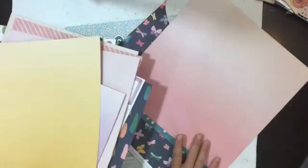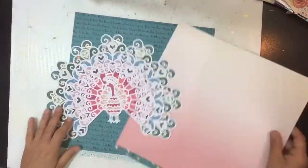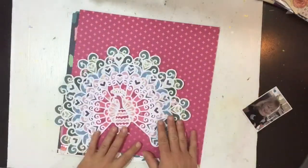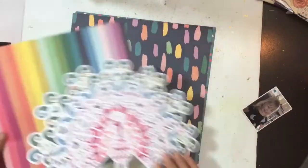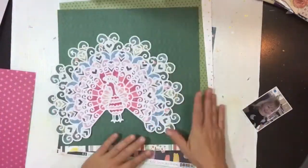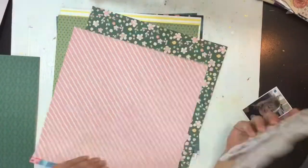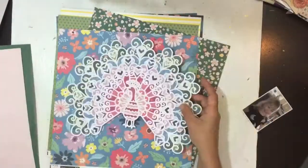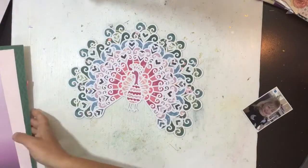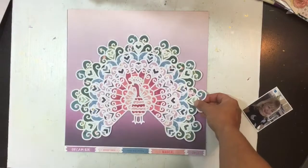I'm just flicking through some of the 12 by 12 patterned papers here, trying to work out what I could use for my background. First I try the light blue and this pink, but everything's quite busy — this peacock is really busy — and I want it to shine. So I'm just trying to find a suitable background that fits well with the peacock but doesn't take away from it. My direction is probably to blend all that green, pinky, purpley.